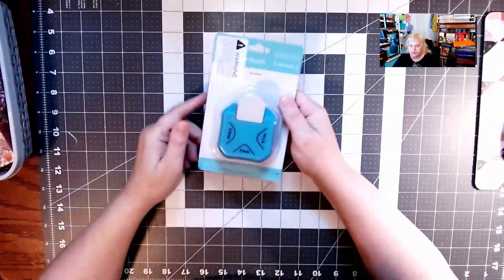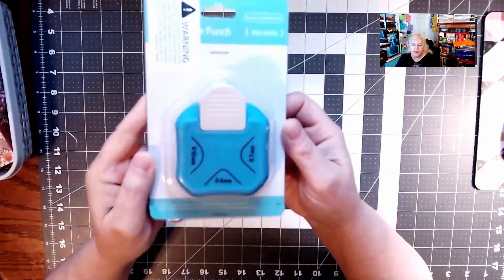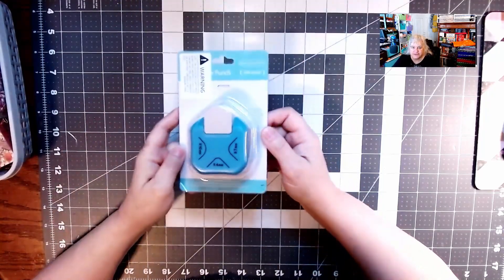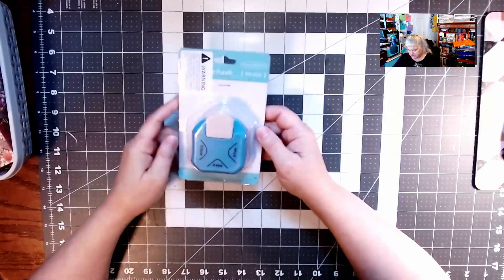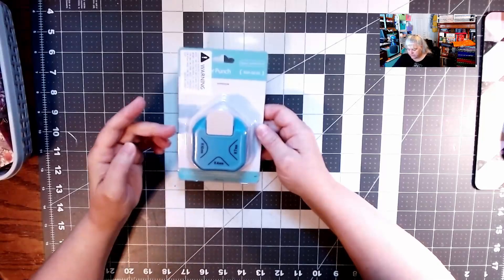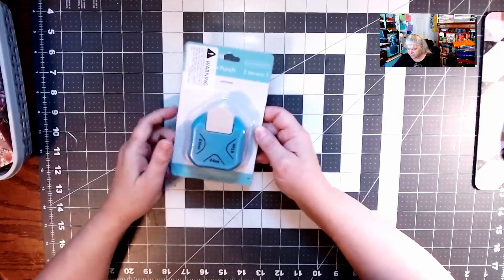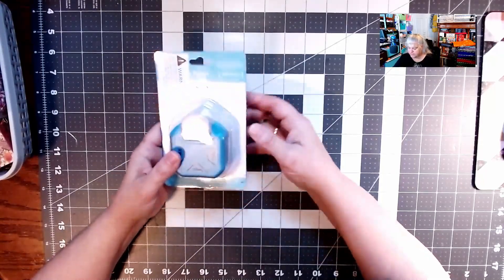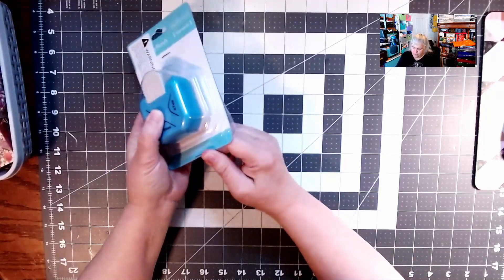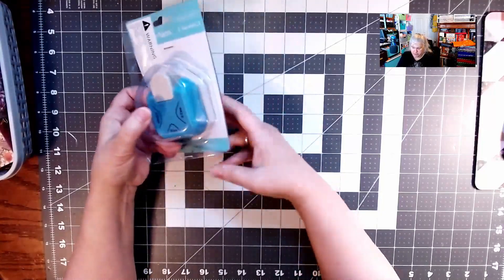The first thing I want to show you is I broke down and bought it — the three-way punch. This one says R10 millimeters, so this is round 10 millimeters, this is round four millimeters, and this is round seven millimeters. I'm going to open it to show you how it works — everybody else is doing that, so I had better do it.